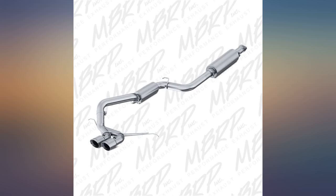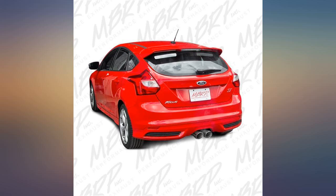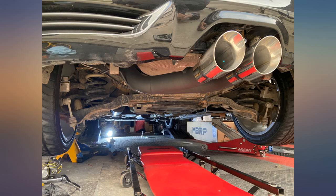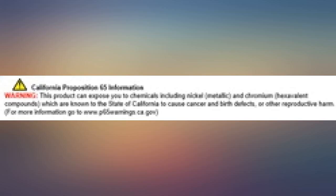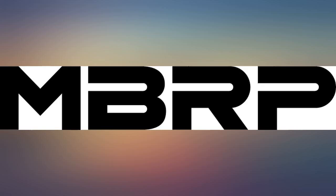Good quality exhaust and bang for the buck. Wasn't exactly the sound I was going for though. Great product. Installation is a bit tough — getting the pipe over the axle can be tough, but with patience it fits great. Recommend just placing all the pipes together and tightening everything at the end. I did not and had to loosen everything up to adjust, but overall a great exhaust.